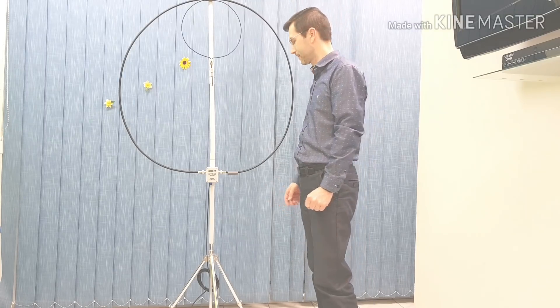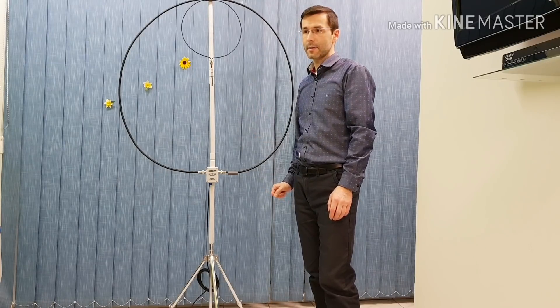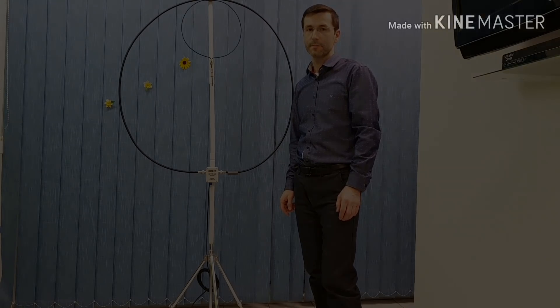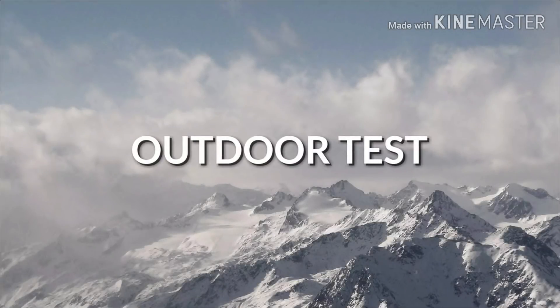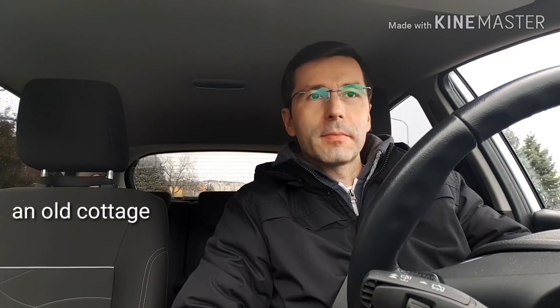If you want specifications, dimensions, or something else, I can put the document down in the video description. Now I'm going to my house garden and I will try to make a few contacts on 40 and on 20 meters with this 1 meter diameter version 4 ultralight magnetic loop. I hope for some luck, and you will see how the antenna works in real conditions.